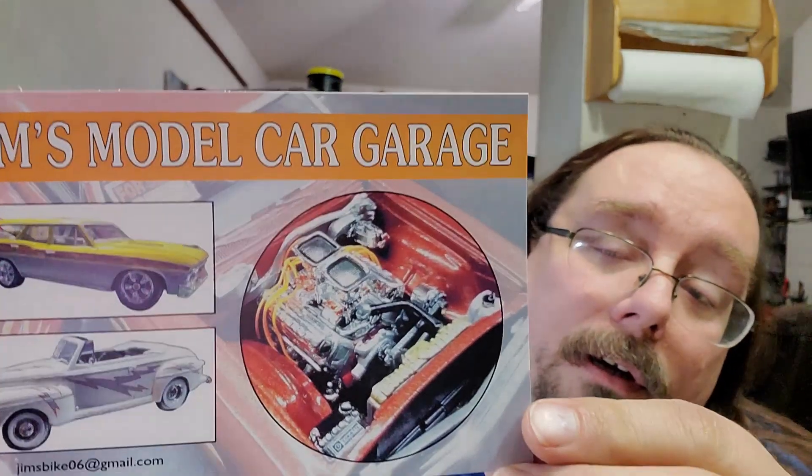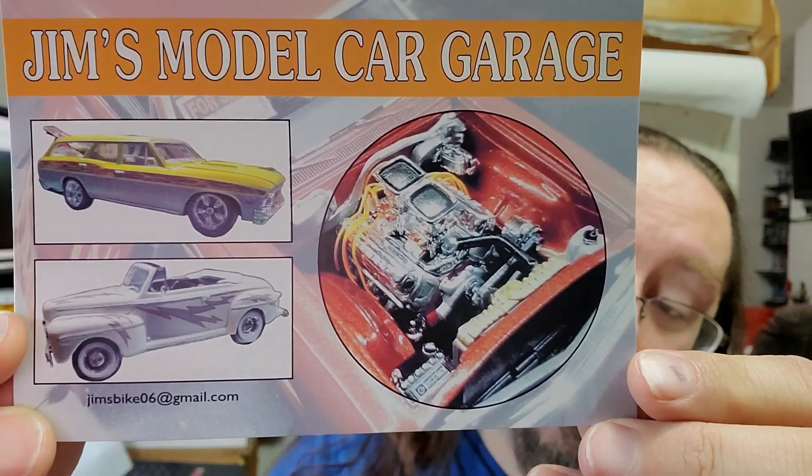Hey guys, Justin here with J. Hart Model Works, coming to you with something we haven't done in quite a while — it's a shop card shout out! It's been a while since I've gotten any shop cards from anybody, but Jim from Jim's Model Car Garage gave me his shop card right there. It's a very cool shop card.